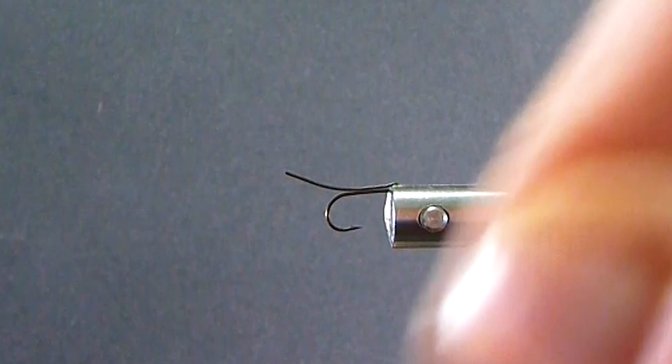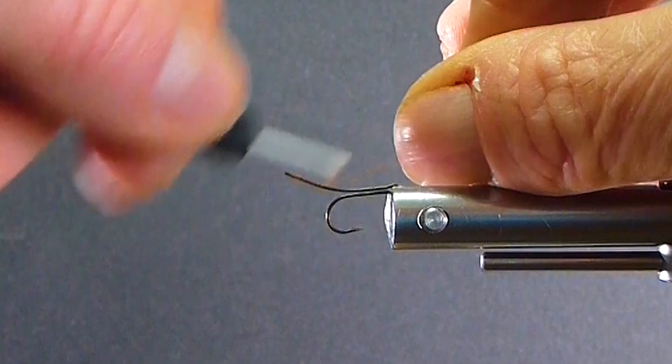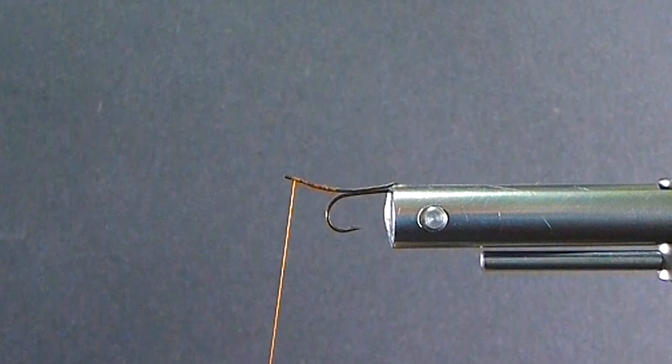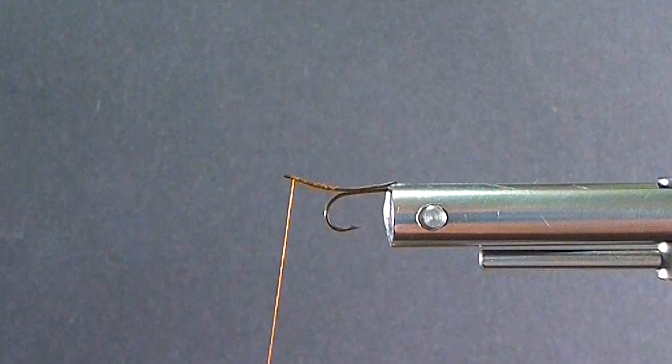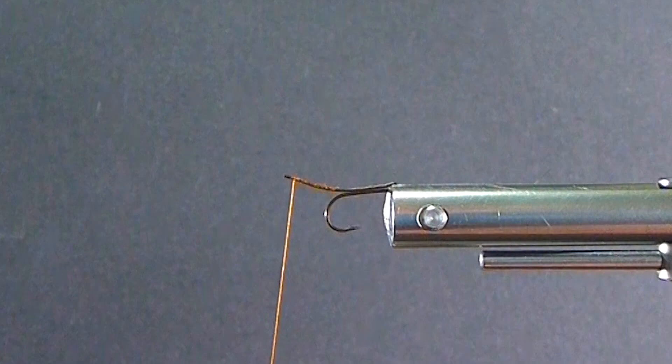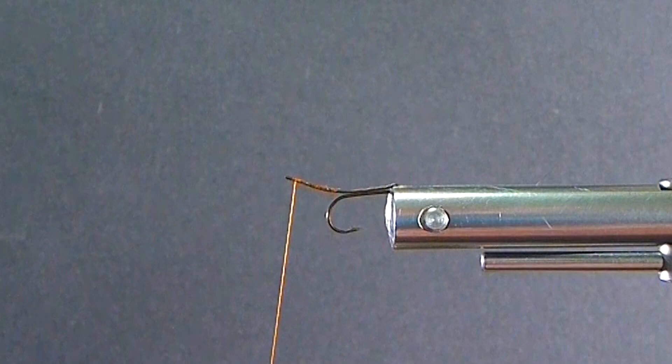I'm going to start my thread here on the extended part of the hook. Then I'll come in here with some of my Moose Body Hair — it just takes a few hairs, I usually take about four or five. Some say count three because mayflies have three tails, but fish aren't going to count that, I'm sure. I'll tie that in at the end here on the body.